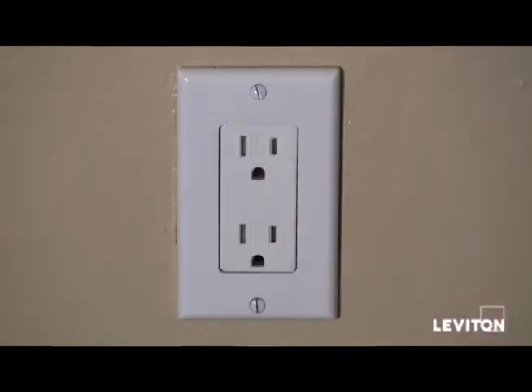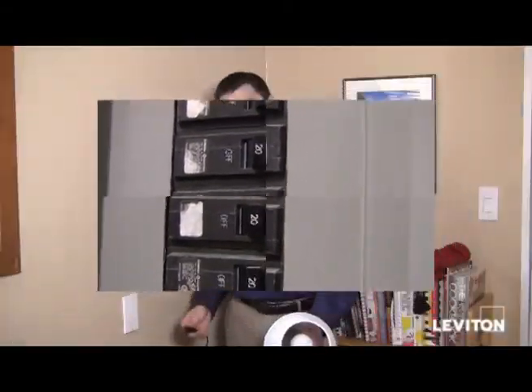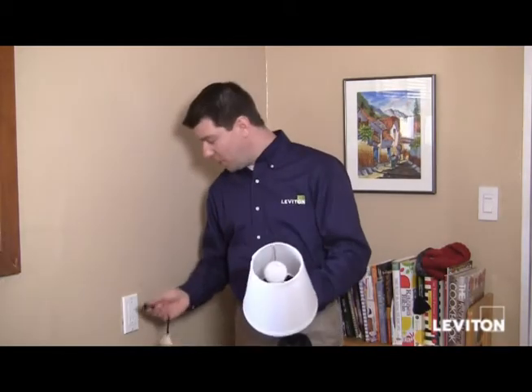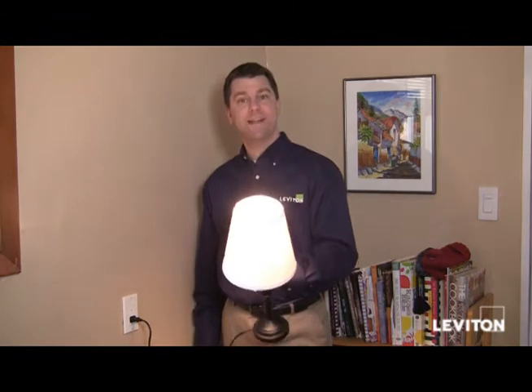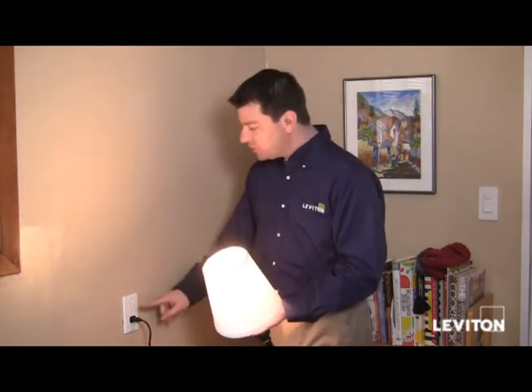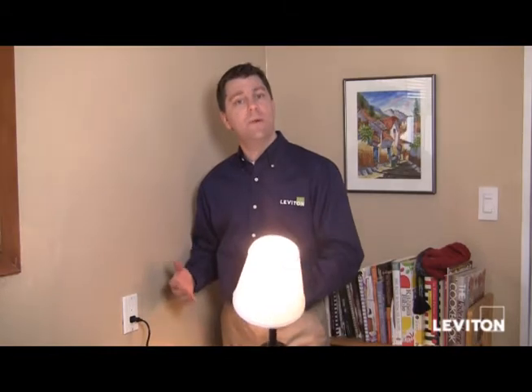Let's go ahead and restore the power. Now that I've turned the power on, I'm going to go ahead and plug in this lamp. And I see that it works, so I know that the two wires connected to the outlet are my line wires, or my power wires.